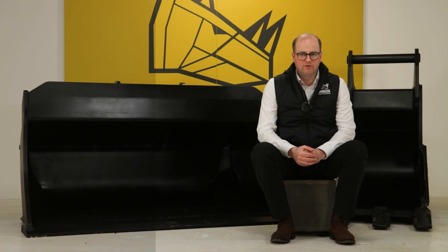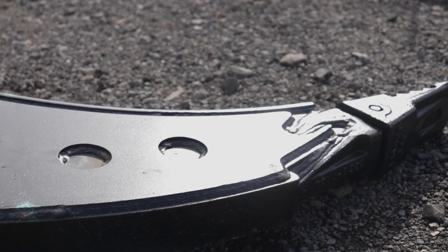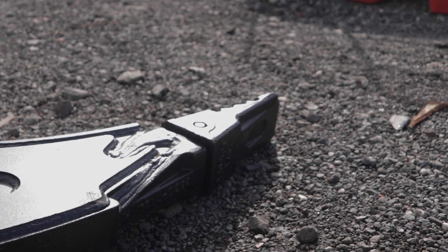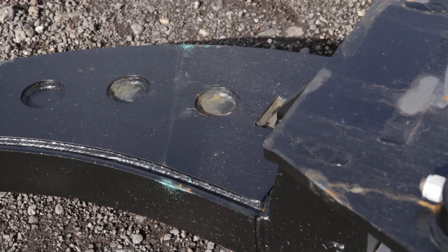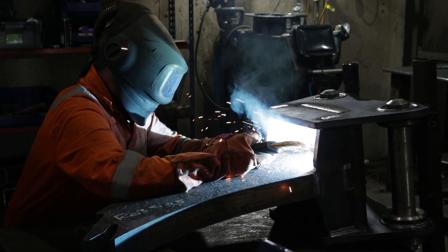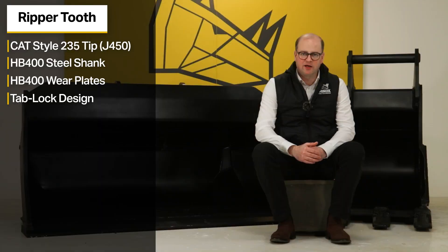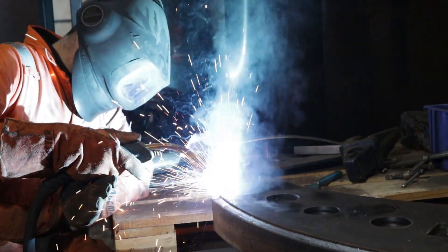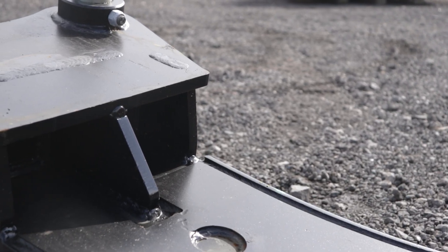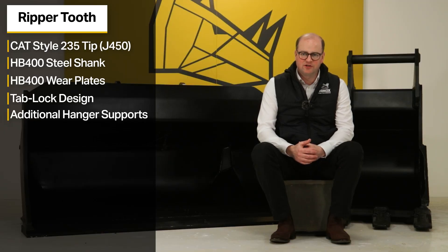We also have an S70 ripper tooth which has a replaceable Cat 235 or J450 tip. It has a HB400 solid shank with HB400 side and front wear plates to maximise wear resistance. The ripper tooth has a tab lock design — this involves cutting steel sections that fit together like a jigsaw puzzle. The matching tabs and holes in each piece fit together to create a tight, robust construction, and once slotted into place the pieces are welded to secure the entire structure. The ripper tooth also features additional hanger supports, which are steel reinforcements that help strengthen the connection between the hangers and the shank, helping to prevent bending and distortion during heavy duty use.